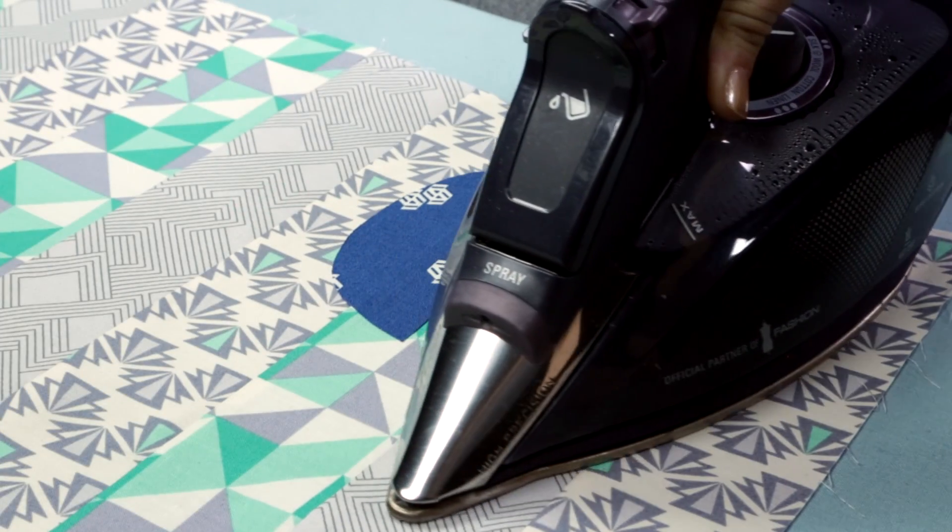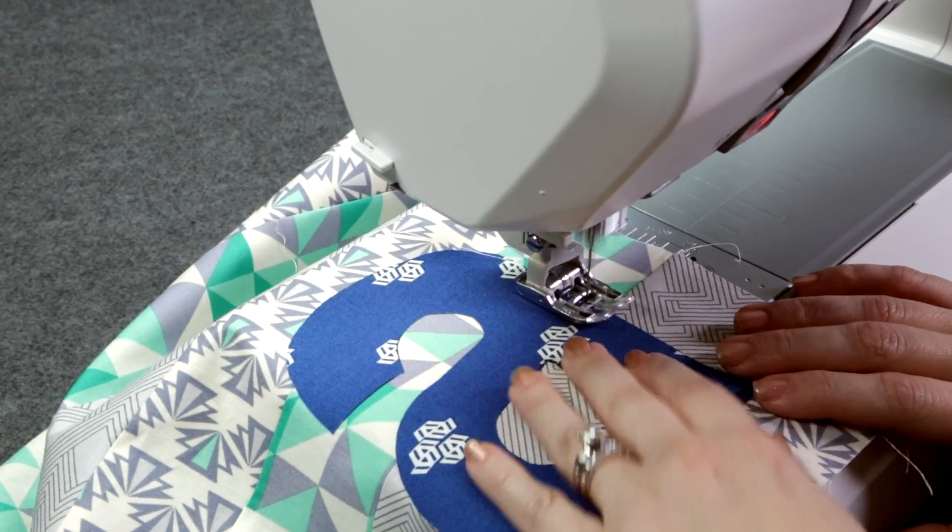Check the packaging for specific instructions. Now that it's attached, you may want to sew the edges down just to give it a little bit more stability.